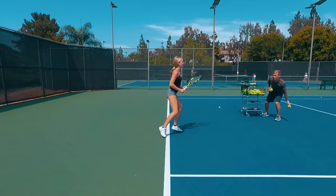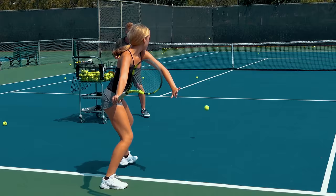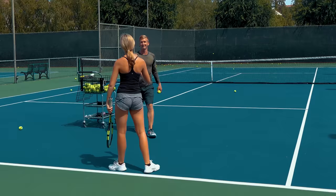Two more. You got it — wide split, get up there. Come on. So good. Oh yeah, come on. Let's go.